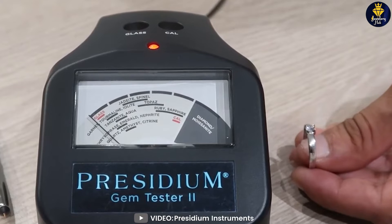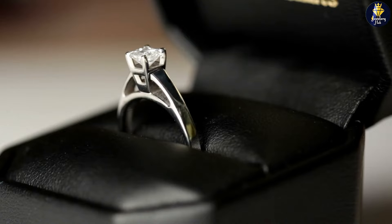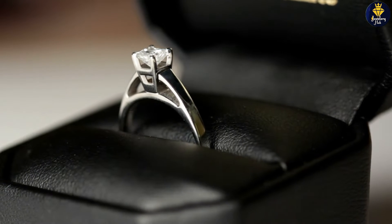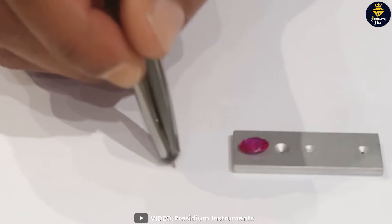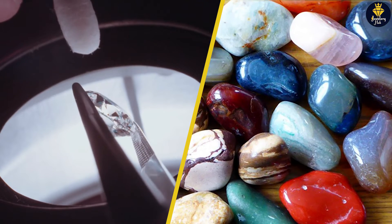The Presidium Adamus Diamond Tester is a compact and portable device that is designed to quickly and accurately determine the authenticity of a diamond. It uses thermal conductivity technology to measure the heat conductivity of a stone, which is different for diamonds and other gemstones.